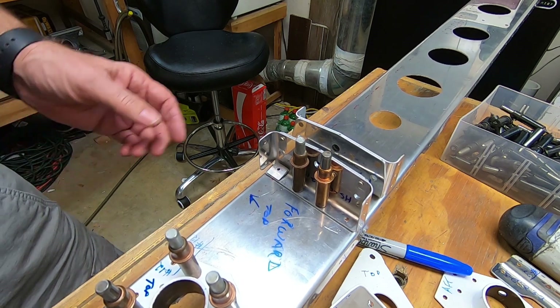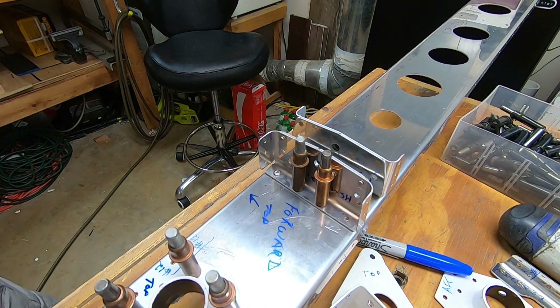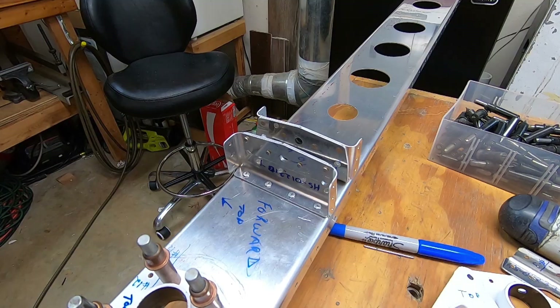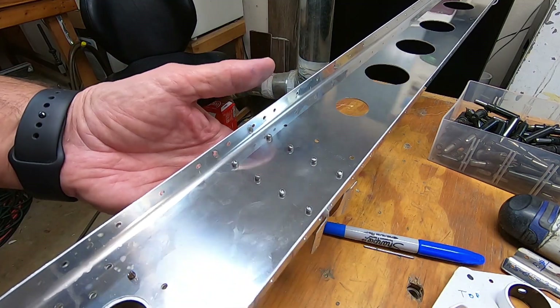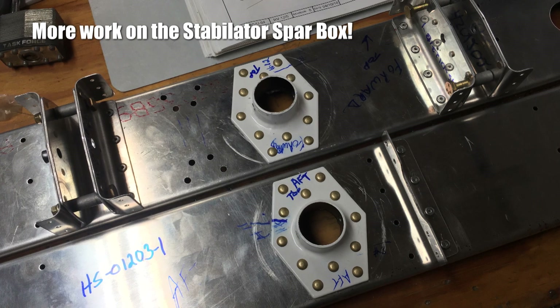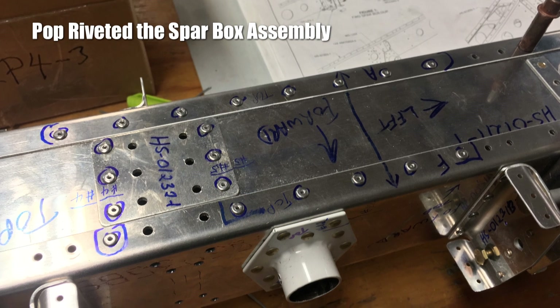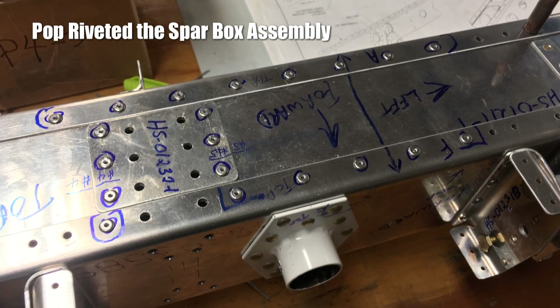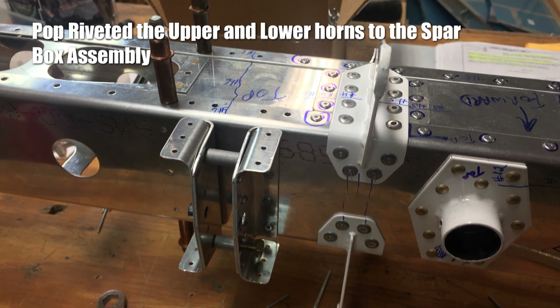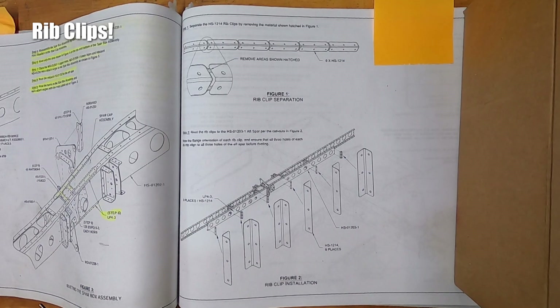First impression is, oh my god I screwed up — but then there it is. Here I riveted the counterbalance brackets to the inner spar box. I had to be really careful to mark each hole where the pop rivets go — there are a lot of holes, too many sharpie marks. I want to make darn sure I put things back like they're supposed to go. Time to make the rib clips and attach them to the spar. These clips hold the rear ribs to the spar.